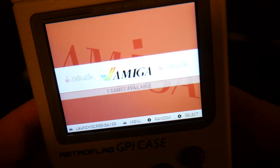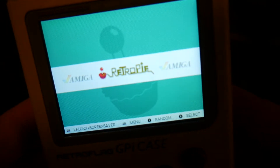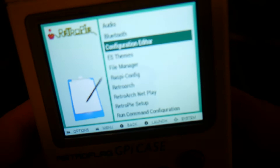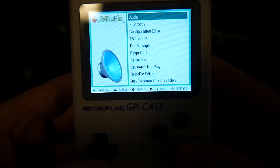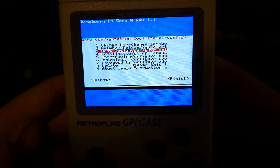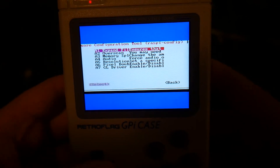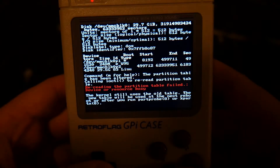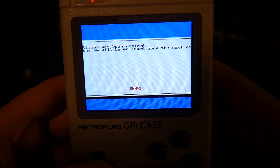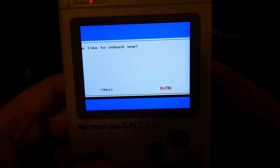You'll notice straight away that everything looks a whole lot better with this theme. The only thing left to do now is add some games and get playing, but first we'll have to expand the file system. Go into the RetroPie menu again, select raspi-config, scroll down to Advanced Options, hit right then B. Select the first option, Expand Filesystem, hit right then B again. That will resize the file system. Press OK, then right twice and B to finish. It'll ask you to reboot — select yes.